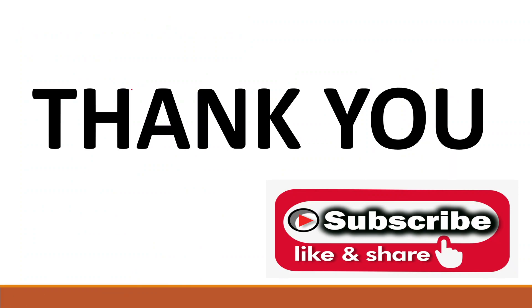Thank you students. Please don't forget to subscribe to my video channel and please like and share with your friends. I will meet you in another video lecture of this series.